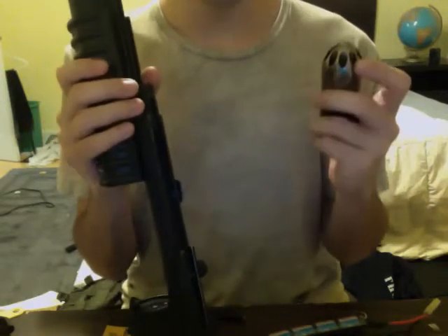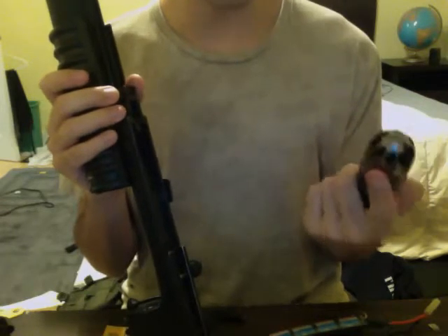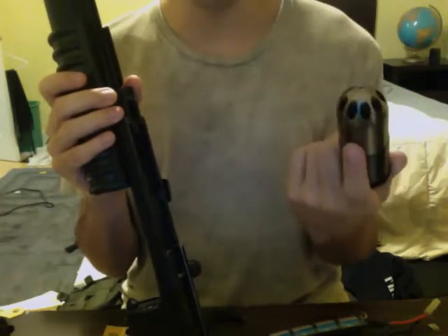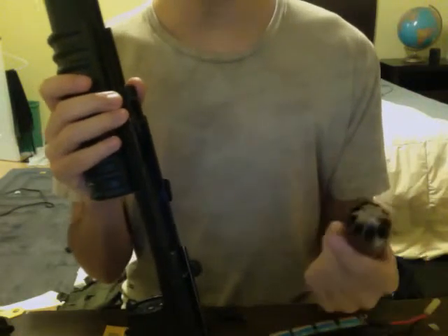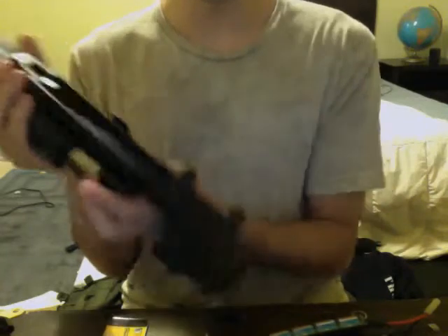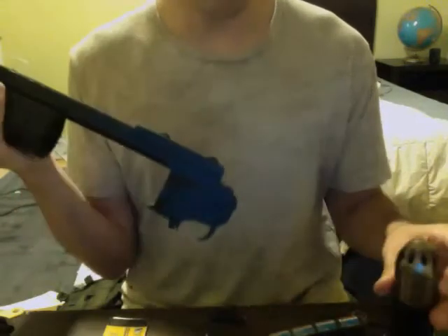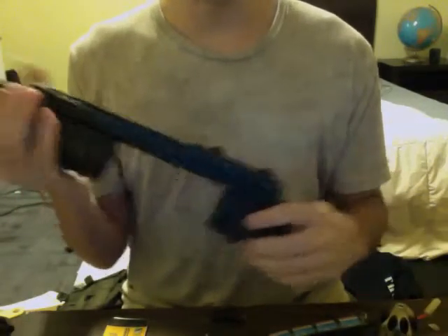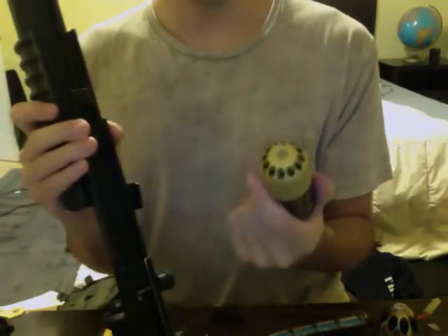It shoots really far and is adequately loud. I think it's a cool-looking model as well — very durable too. I lent it to one of my friends and he thought it'd be really cool, while reloading it, to just drop the thing. He's kind of a douchebag anyway.